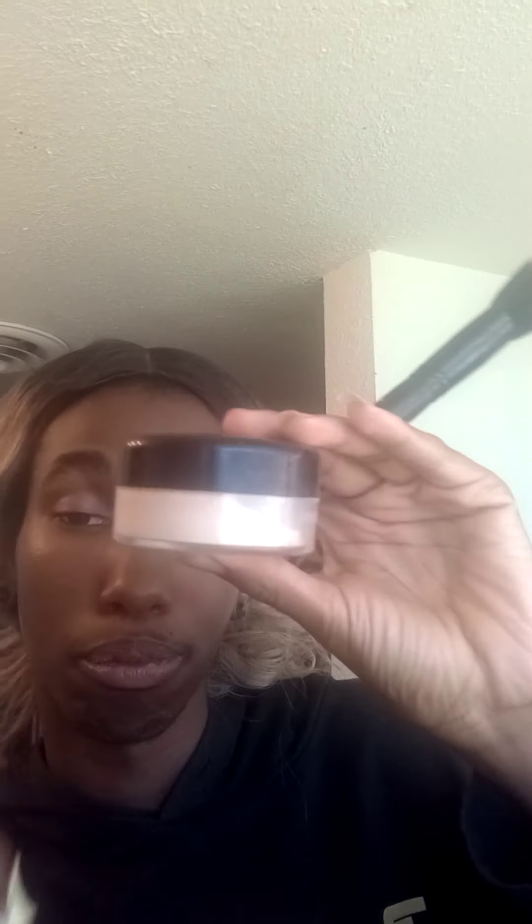Sometimes you can just put powder on your face. It works with African-American skin tones sometimes, but other times it can look cakey. It doesn't always look nice on our different shades of color. I'm going to show you guys how that looks too.